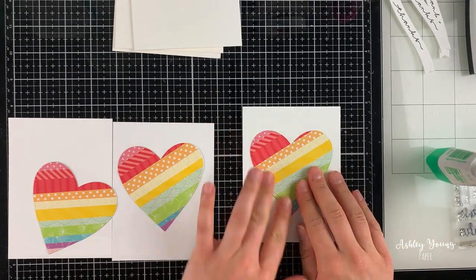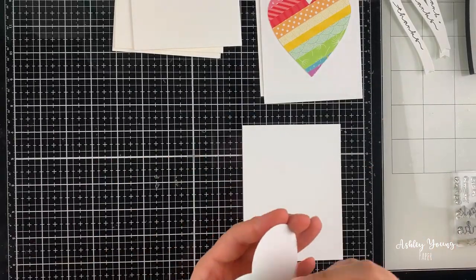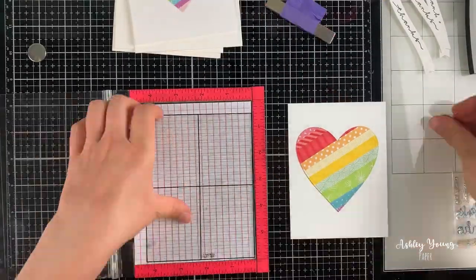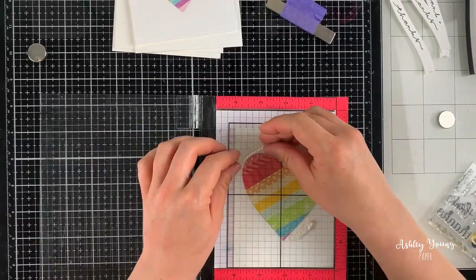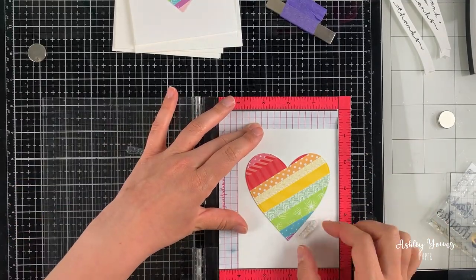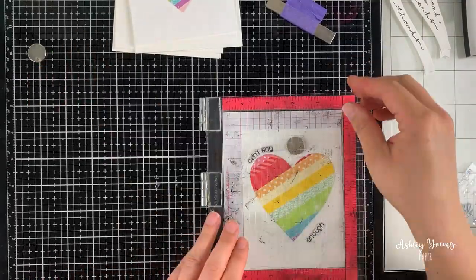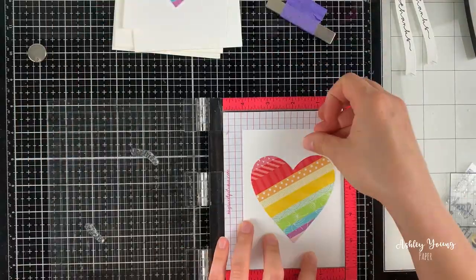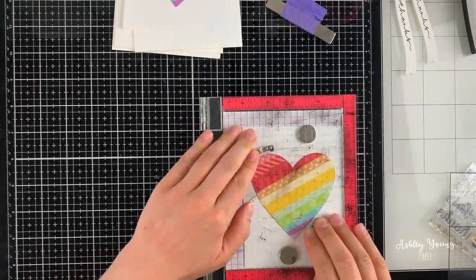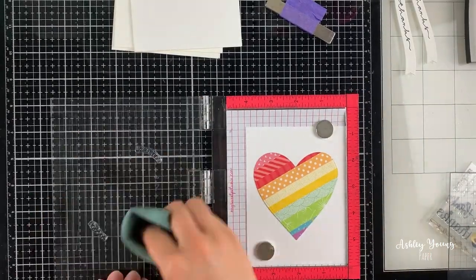To build out these cards I'm adhering those hearts down onto white card bases right in the middle. The good thing about making multiple cards is you can save time by doing the same step over and over — rather than going one card at a time, I do one step at a time. I glue down all three hearts at once, then stamp extra words onto each card base: "can't say" on the top left and "enough" on the bottom, so the overall sentiment reads "can't say thanks enough." I curved "can't say" up at the top to follow the curve of the heart, and kept "enough" straight at the bottom. Using the mini MISTI, I flip it back and forth to line up the next card base perfectly and stamp all three cards at once.